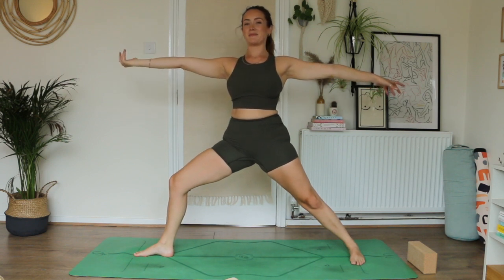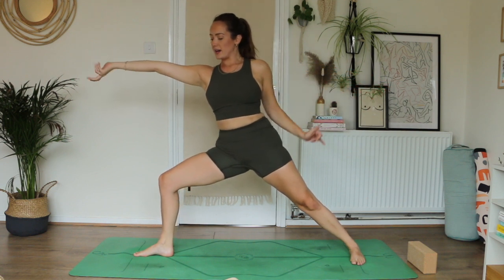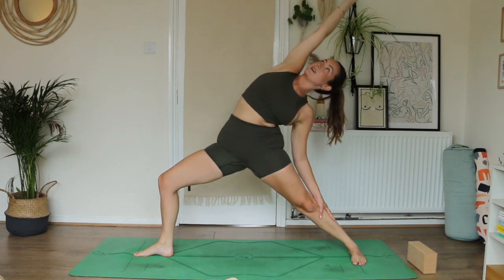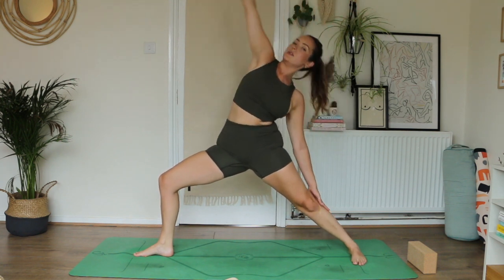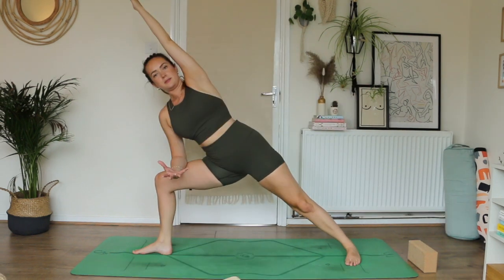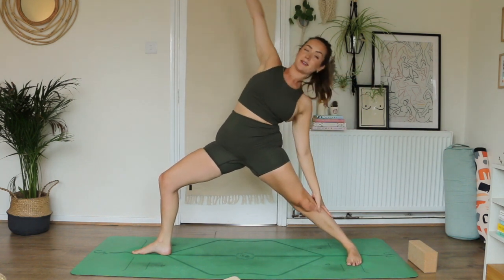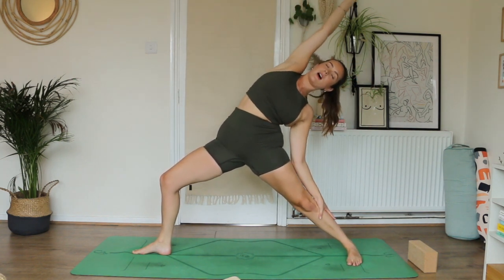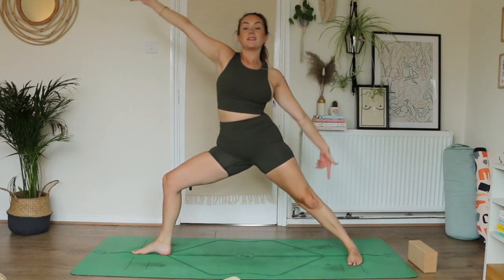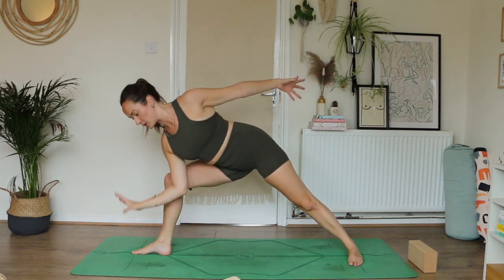Start to flip your front palm. Inhale, reach forward, keep the legs where they are. As you exhale, dance the right arm up and over — come into reverse warrior. Inhale, re-rise warrior two. On your exhale, come to extended side angle. Inhale, re-rise warrior two. On your exhale take it back — reverse warrior, feel this arc through the right side of the body. Inhale, re-rise warrior two. This time on your exhale, we're going to come down to a fuller extended side angle.